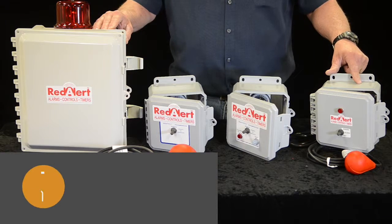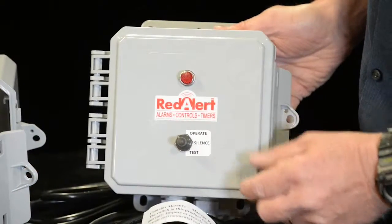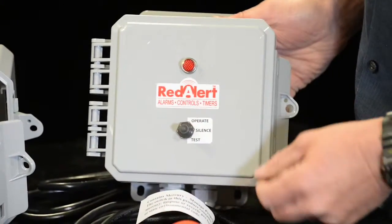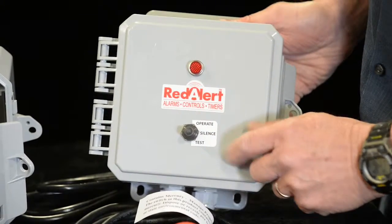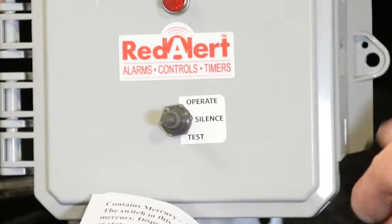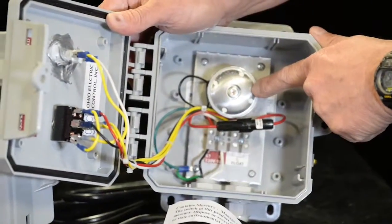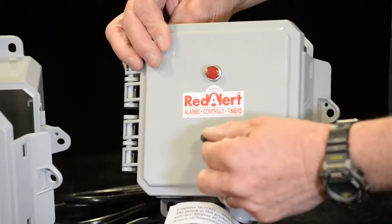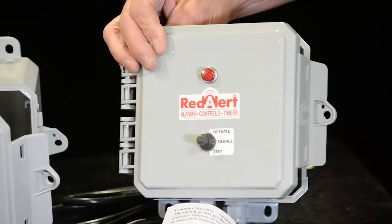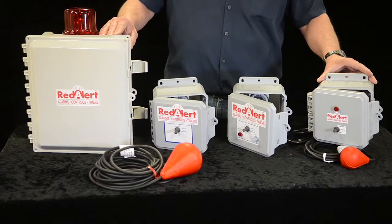The LB50 is a high water alarm. It's designed to let you know if your water level is higher than it should be in your lift station tank. It comes with a three-position switch and operates silent in a test. It has both a visual and an audible alarm, so if it's in alarm condition and water level is too high, the horn will go off and the light will come on. You can move this down to silent and call your local provider. It's 115 volt for both inside and outside use.